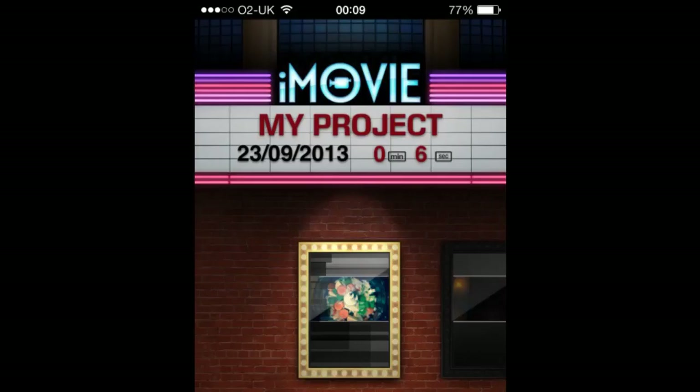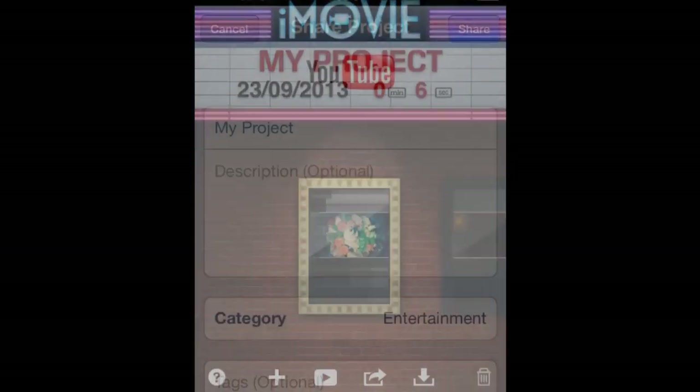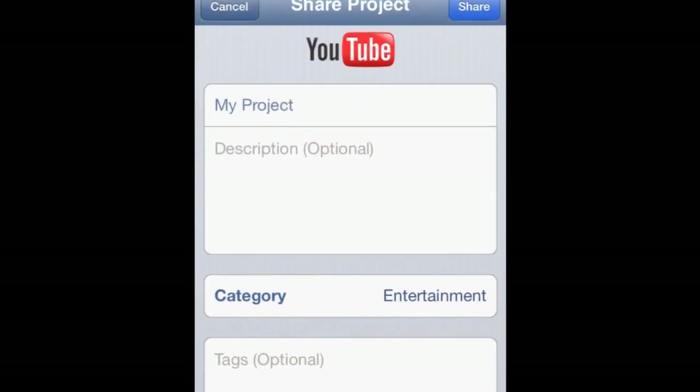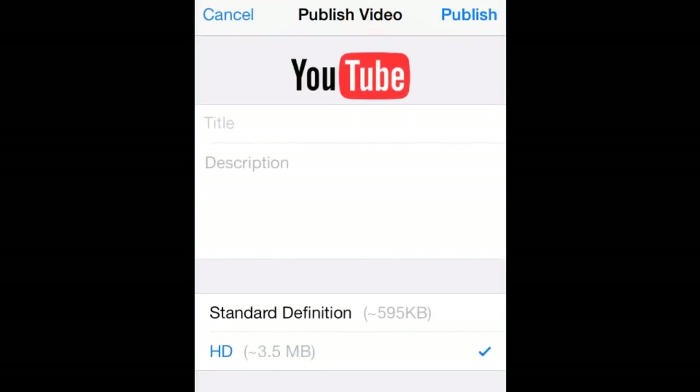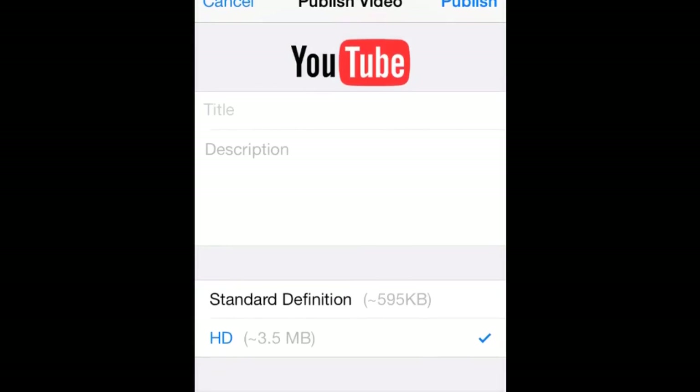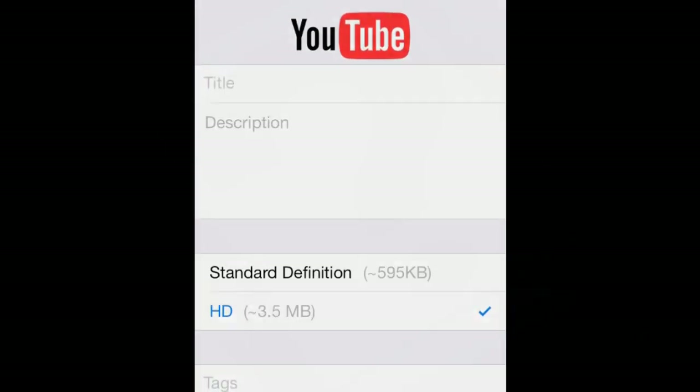So iOS 7, I found the other day, would not allow me to upload videos in the traditional way to YouTube. I tried using iMovie and then I tried using the actual camera roll upload itself. Neither of these would allow me to upload a HD video, 720p, to YouTube.